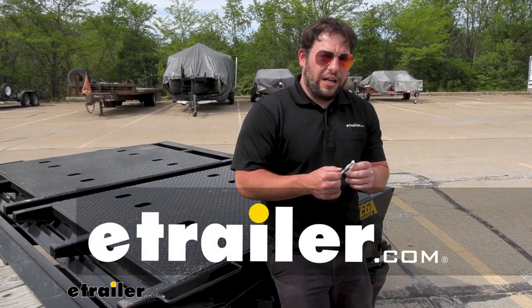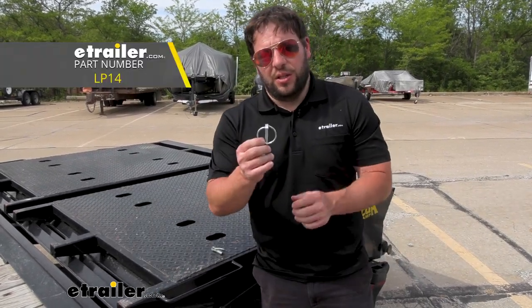What's up everybody? It's AJ with eTrailer.com. Today we're going to be checking out this linchpin from Redline.